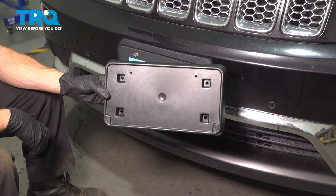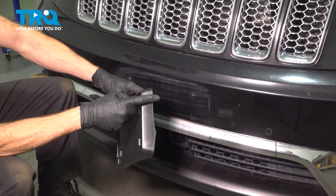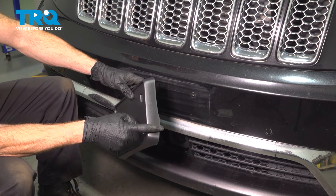Now it's time for installation of our front license plate mounting bracket. You want to make sure you have it in the proper orientation. You can see we have this curved area here and then it flattens — we'll have the curved area along the top and the flat area along the bottom.